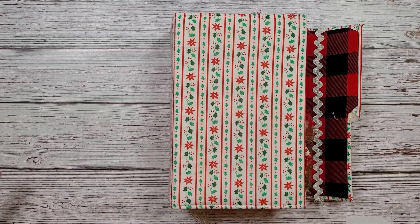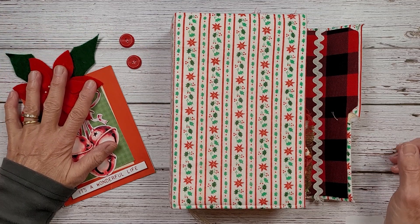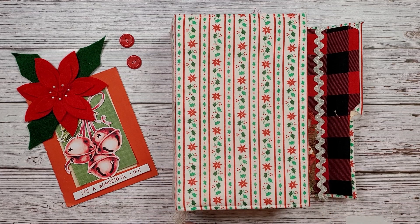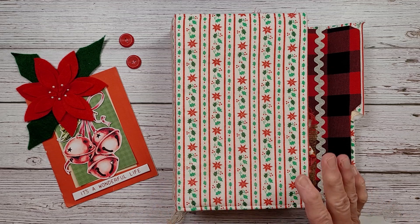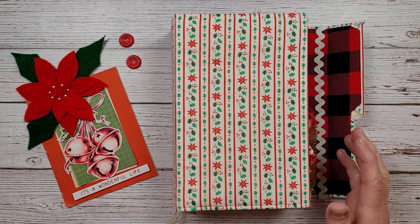Hey everybody, welcome back to Nellie and Ruth Signs. First of all, I want to thank you for joining in. I'm going to continue with my gnome journal here. I'll be working on this throughout the month of December. I know this is the end of November, but from here on out, I'm going to go full bore on it.